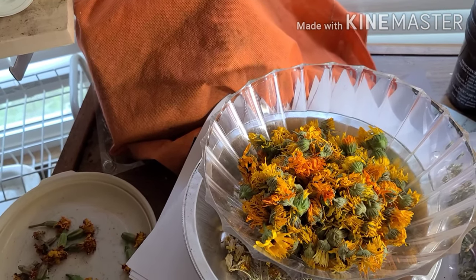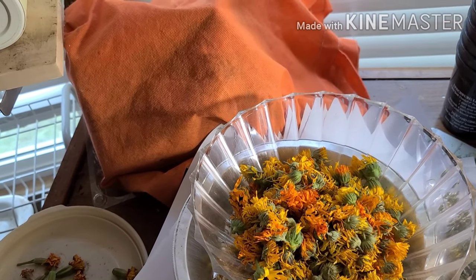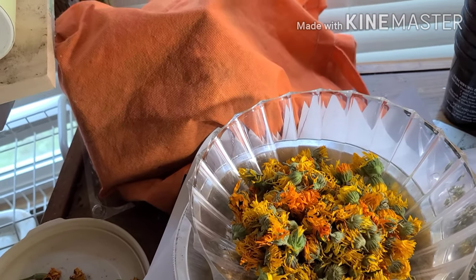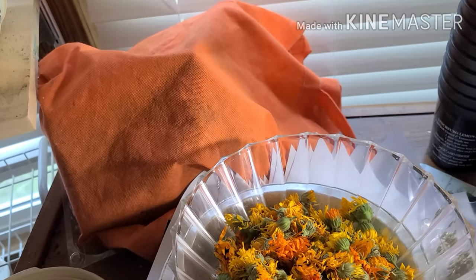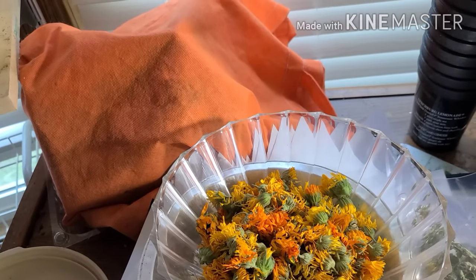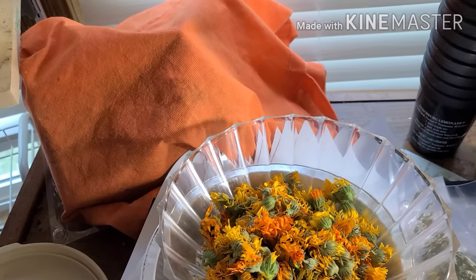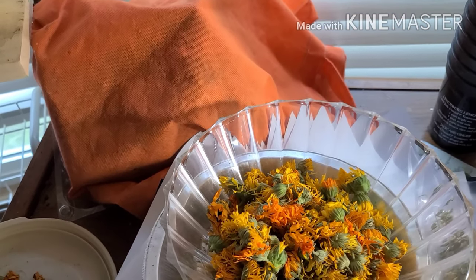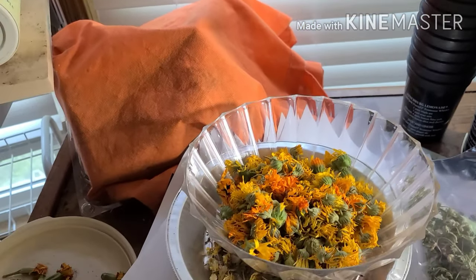Then I strained out all the petals, put them in a cheesecloth and squeezed out just the liquid. So that should last for quite a while — it's a tincture. You use it on open sores and such; you could do some research to see what to use it for.